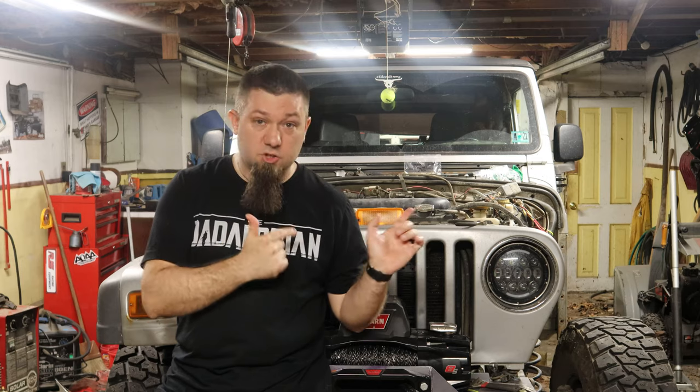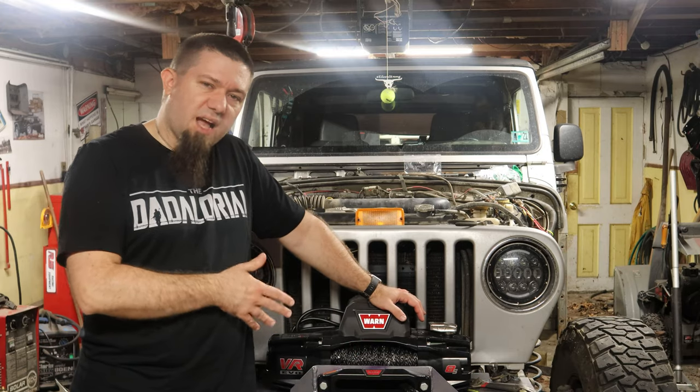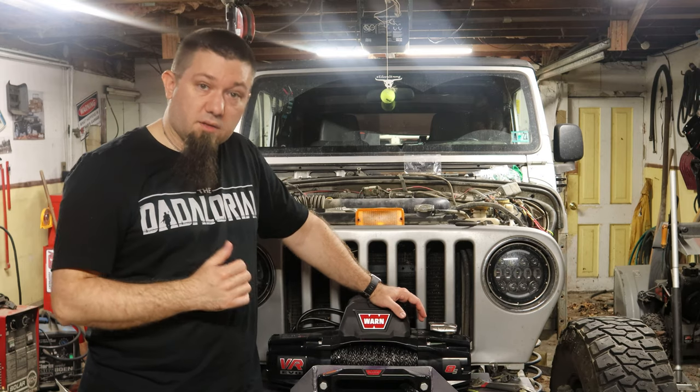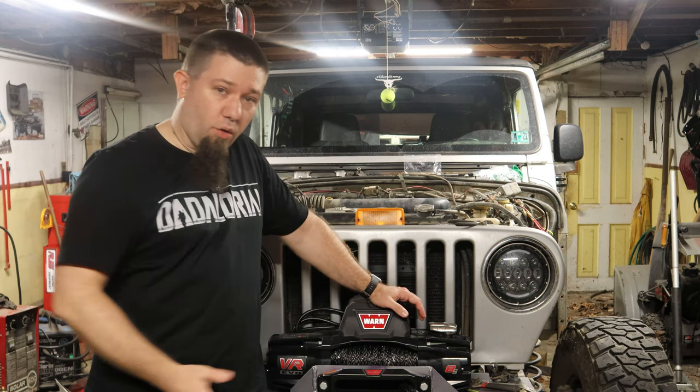The next one comes from The Bearded Jeeper — Kyle. If you don't know his YouTube channel, check it out, he's a good guy. He asks: 'What's your favorite mod you've ever done to your Jeep?' There are two things I want to say. The first is this bumper — I'm really proud that I built it. I spent a lot of time designing and building it on video, and I love how it came out. At the end I bought this winch to put on top of it and I just love how the whole thing worked out.